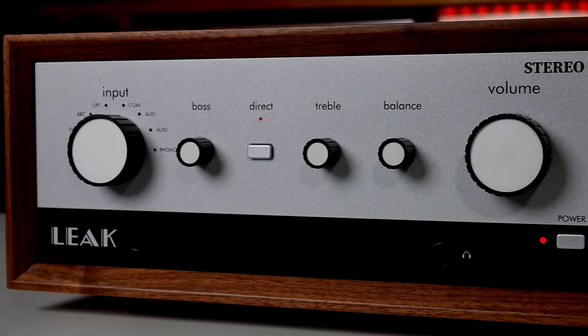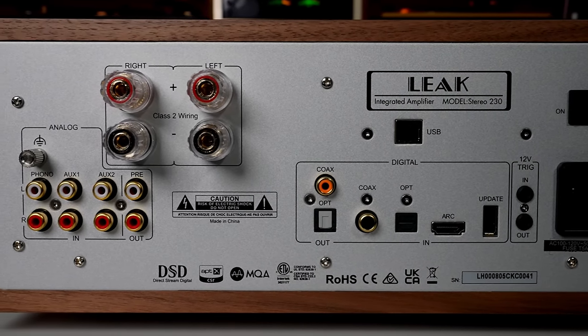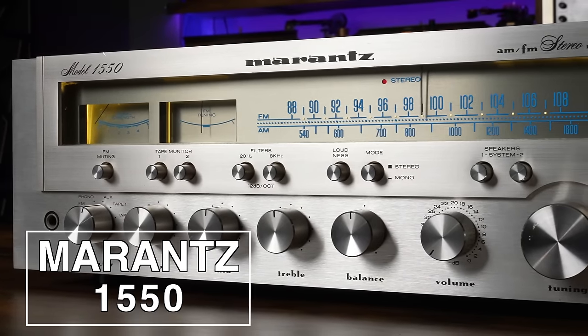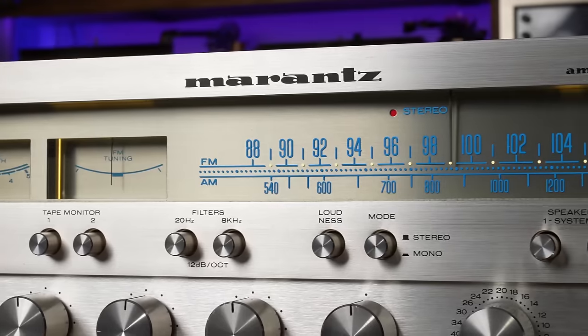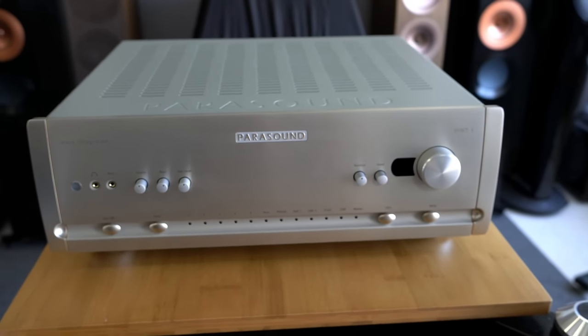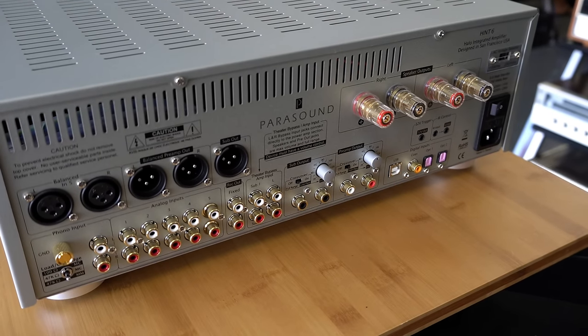Now we promised to tell you what amps to use with each speaker. For Heresies, I like the Leag 230 — 75 watts a channel, the tonality blends really well and gives you that vintage aesthetic. For Heresies, I also like a Marantz vintage receiver — rich, warm, and buttery, a great combo. For the Fortes, I'm going Parasound Halo — it gives you that warmth, it's plenty of power, a great pairing. The Forte is so warm and rich, and the Parasound is clean with a really good power supply — it doesn't get in the way of the Forte.